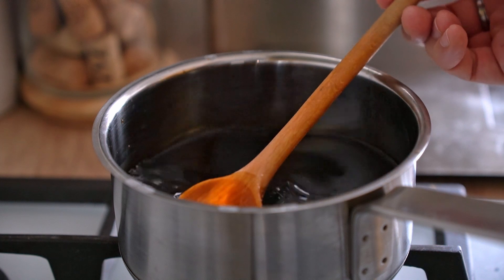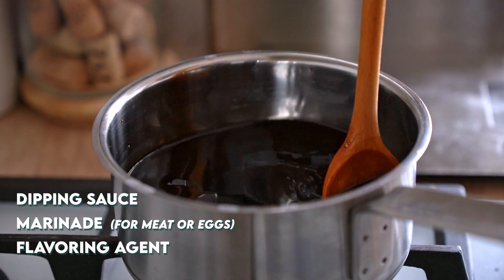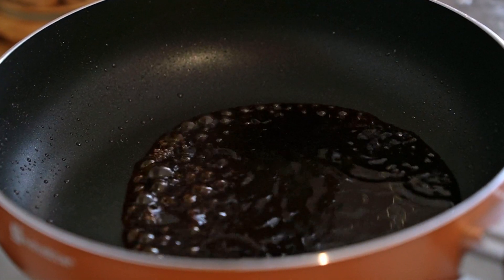While the sauce, being thinner, can be used as a dipping sauce, marinade, or as a flavoring agent by adding it to cooked rice or in salad dressing — all that while still being able to reduce it down for glazing purposes.